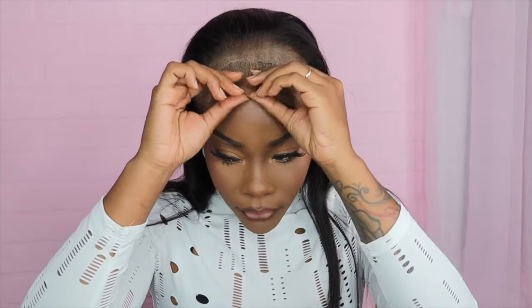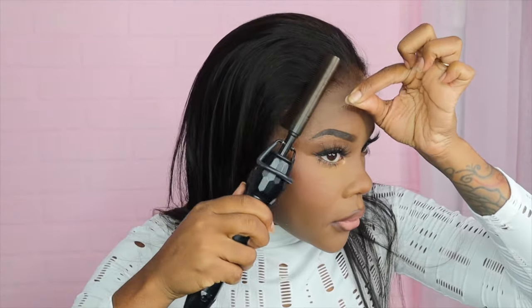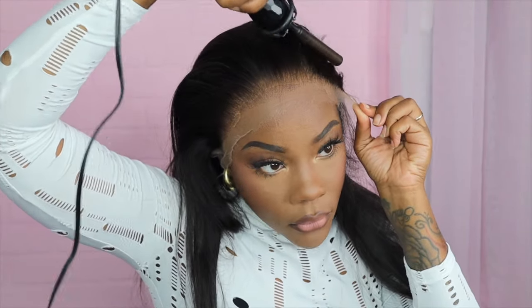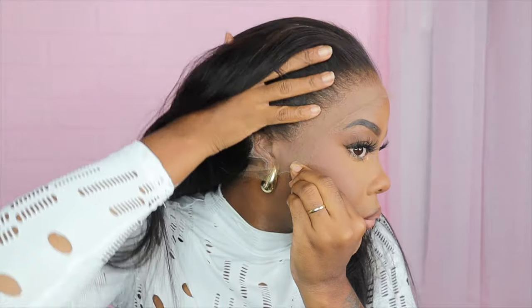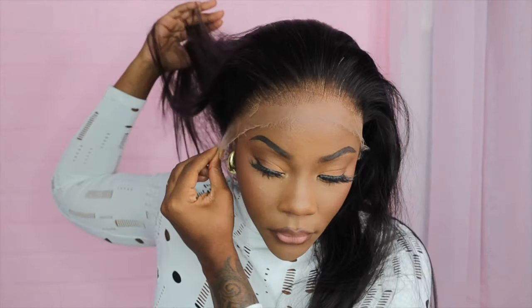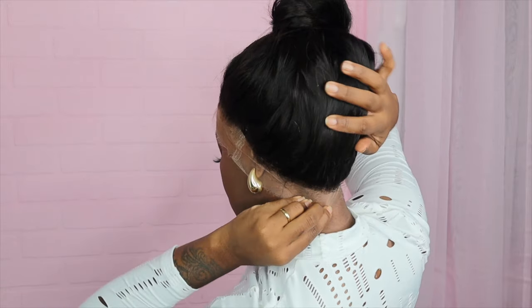I will also be gluing my wig down, but first look at how this lace is — I didn't customize or anything, I didn't pluck it, it came just like this. It is pre-plucked and pre-bleached. The only thing you have to do is just prep it to your liking and cut off the lace. If you're going for that natural wig install, this is the wig for you because it has a super pre-plucked hairline paired with this thin, super delicate lace. It's the best.